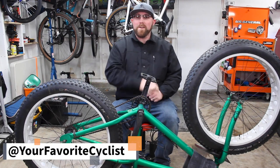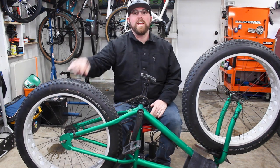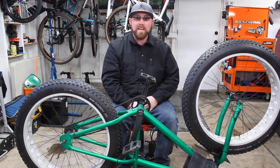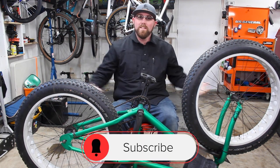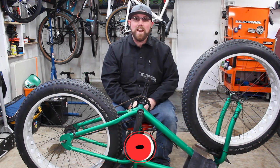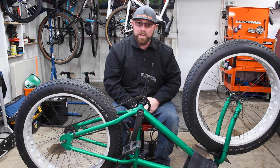Alright, what's going on, YouTube? Welcome back to your favorite cyclist YouTube channel. If you are new to my channel, make sure you head down below and hit that subscribe button. If you already are subscribed, make sure you hit that bell icon right next to it so you get notified every time I upload. We want to make sure there's awesome cycling content on this channel.